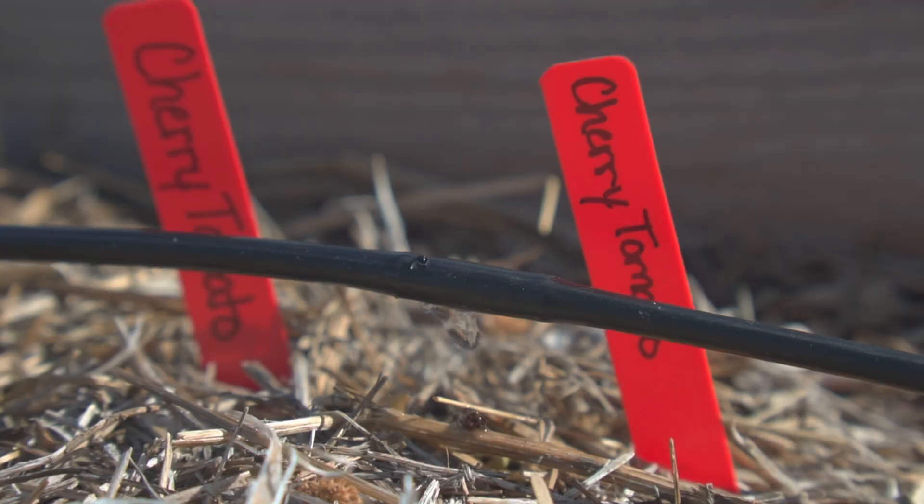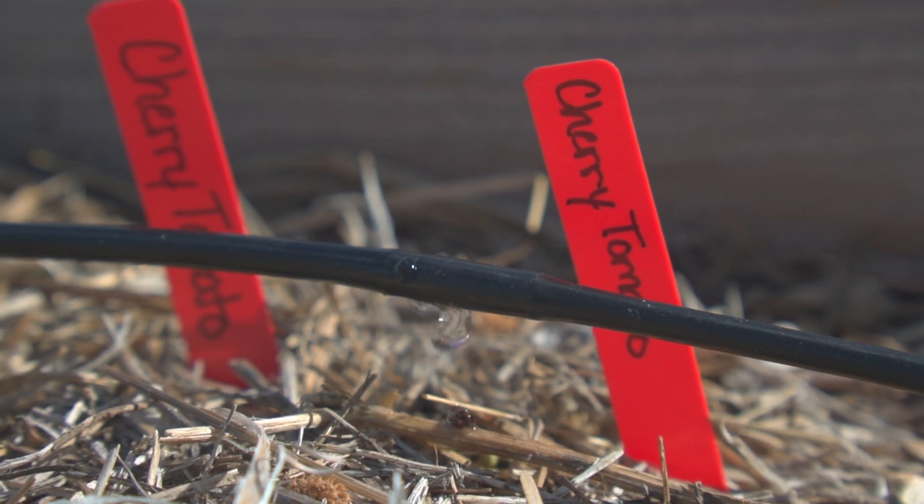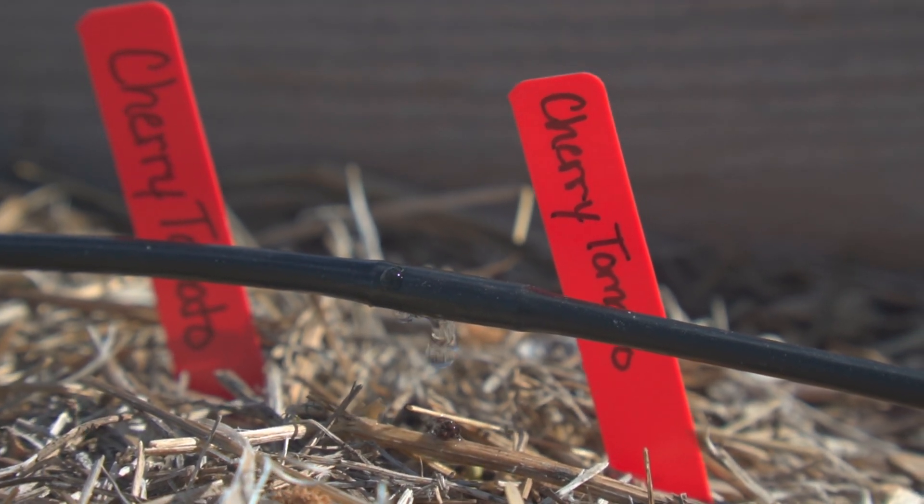Welcome back to the channel, I'm KayTheGuy. In this video I'll explain in detail how to build an auto-watering drip system for your garden.